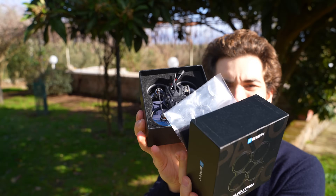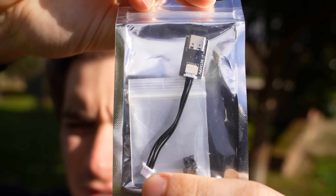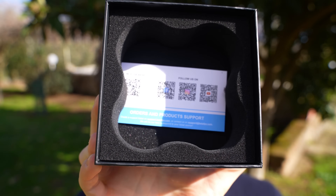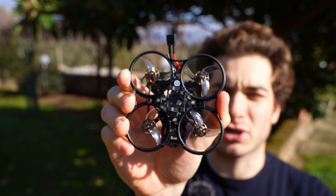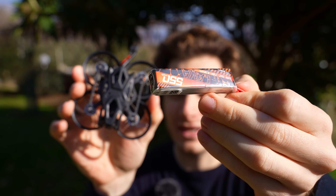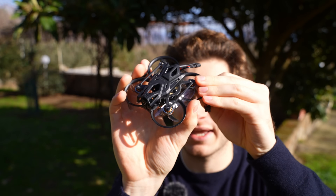In the box you will find an extra set of propellers Gemfan 1611, a bag with a USB-C adapter for the flight controller and extra soft mounts, the drone itself and a product card. The drone is 75 millimeter motor to motor and 54 grams of weight without battery.